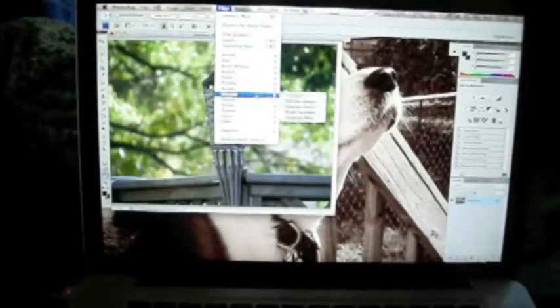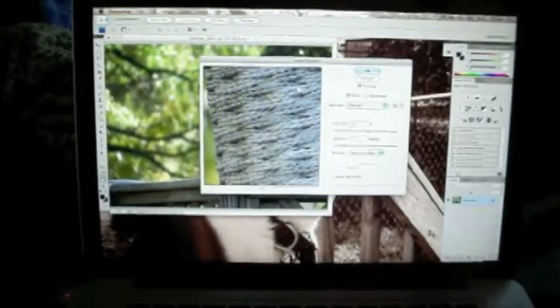Then go to Filter, Sharpen, Smart Sharpen. Just kind of mess around with the sharpness — nothing too exaggerated, just kind of make it look nice.